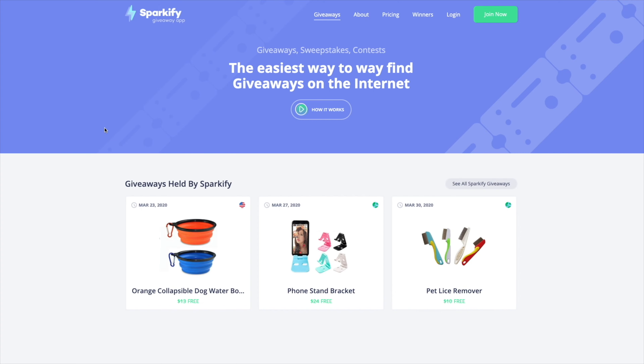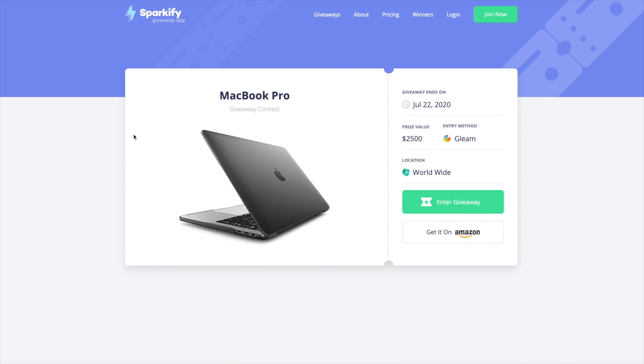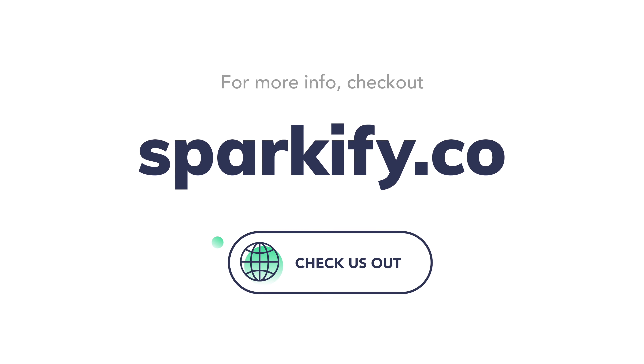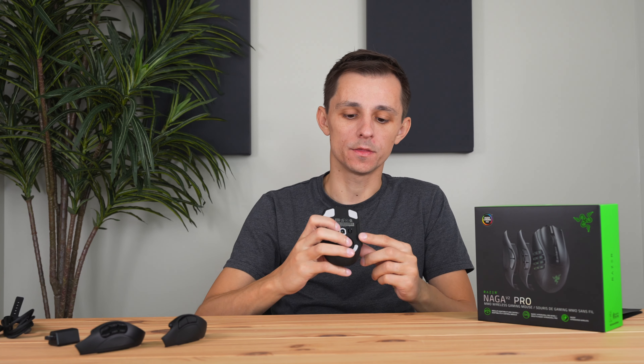Before we get into the details of the mouse, a quick word from the sponsor of this video, Sparkify. Sparkify is a giveaway tool that pulls in giveaways from all over the internet — whether it be Instagram, Twitter, or random companies' websites — and brings them into one place, giving you the opportunity to cherry pick your favorite giveaways. Go ahead and visit sparkify.co, create your free account, and start winning some dope prizes.